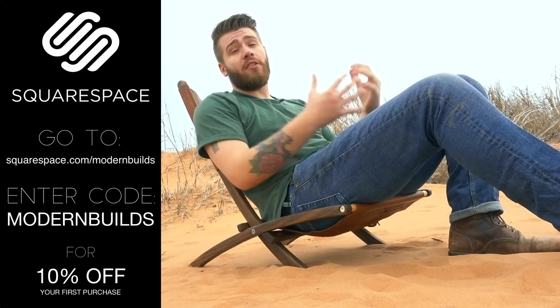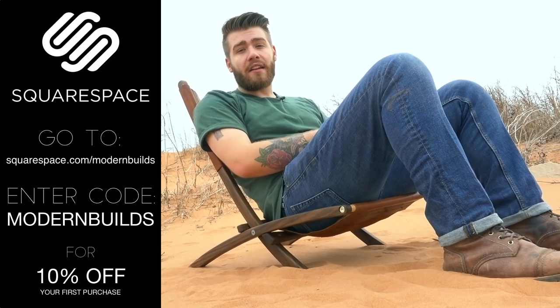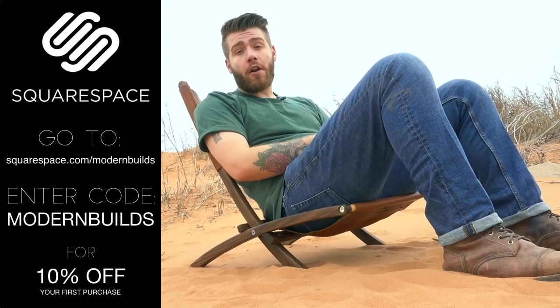I want to give one more big thanks to Squarespace for sponsoring this video. I've been using Squarespace personally for about two years now — it's what the Modern Builds website was built with and it works absolutely great. So if you need any custom domain, website, or online store, be sure and check out Squarespace. The platform is super easy to use and the templates already look amazing, so you really don't need any experience to build a great website. Go to squarespace.com/modernbuilds and use the code modern builds for 10% off your first purchase.